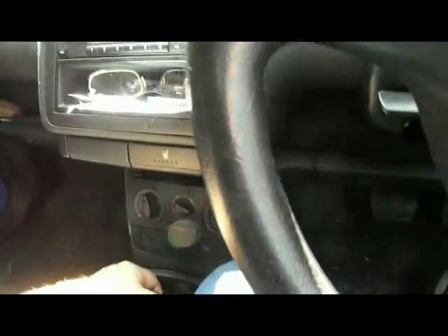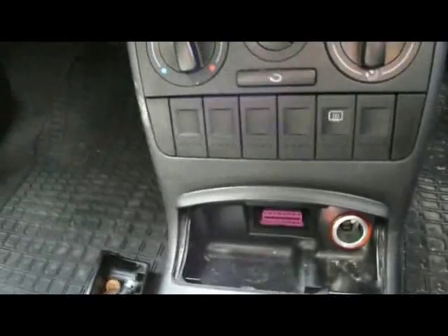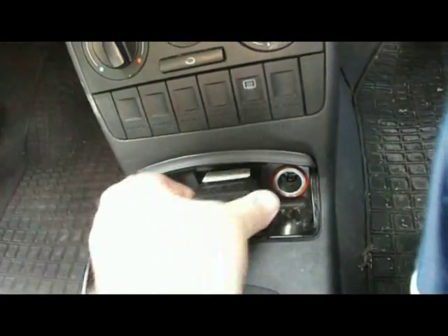On this vehicle, the 1.4 Lupo, if I pull the handbrake back, the OBD2 socket is down under there. As you can see, that is the OBD2 socket. I plug one end of my tester in — it's shaped so it only goes on one way.